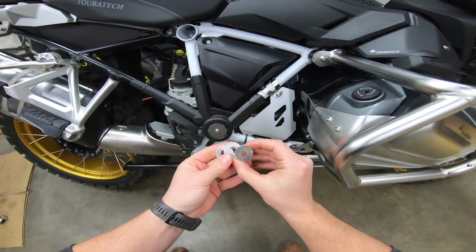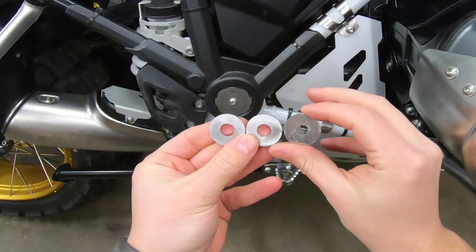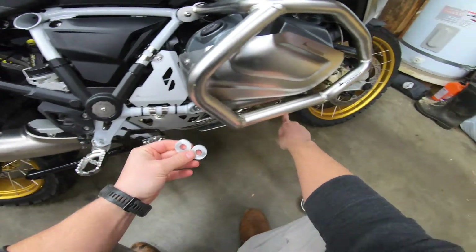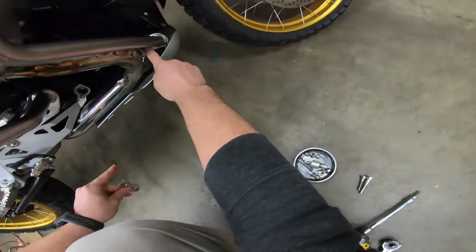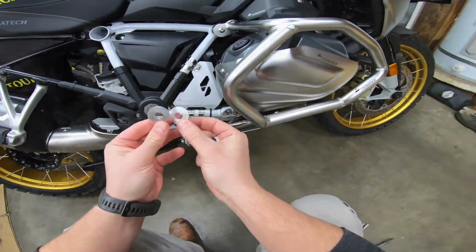With the three smaller circular spacers, you'll see that two of them have a larger diameter hole than the third one does. For the lower two bolts on the crash bars, make sure you use the two spacers with the larger diameter holes.